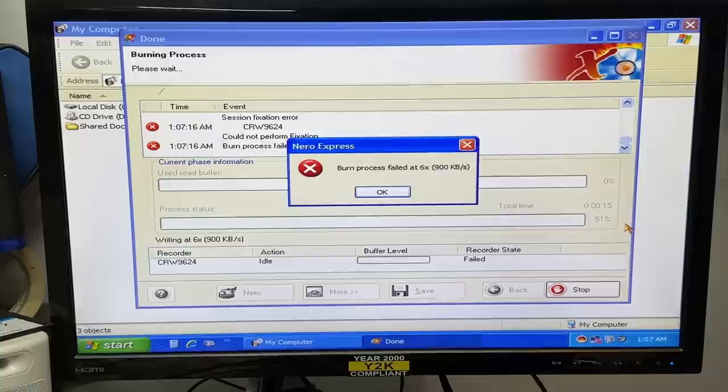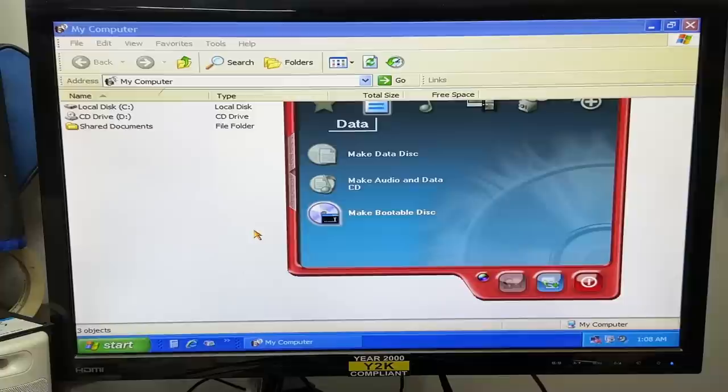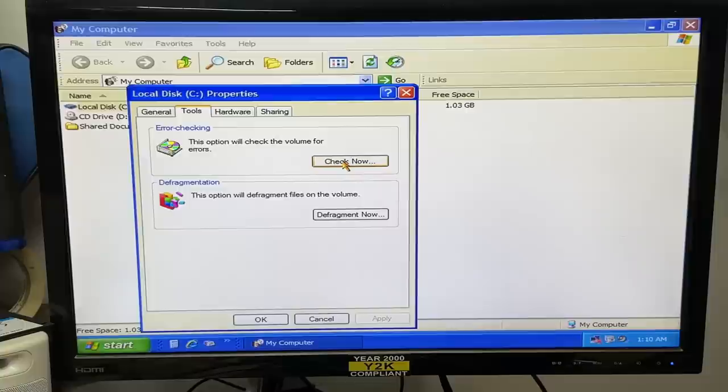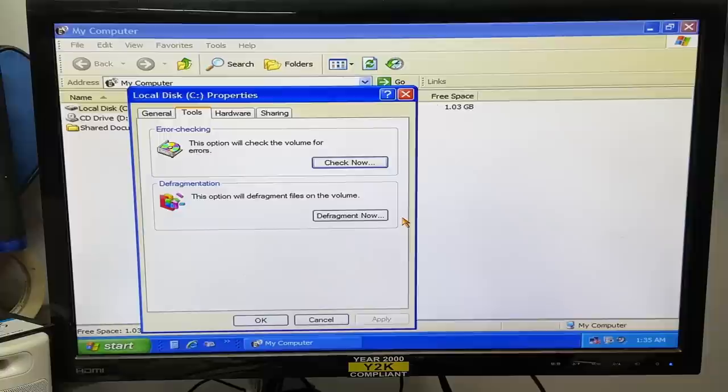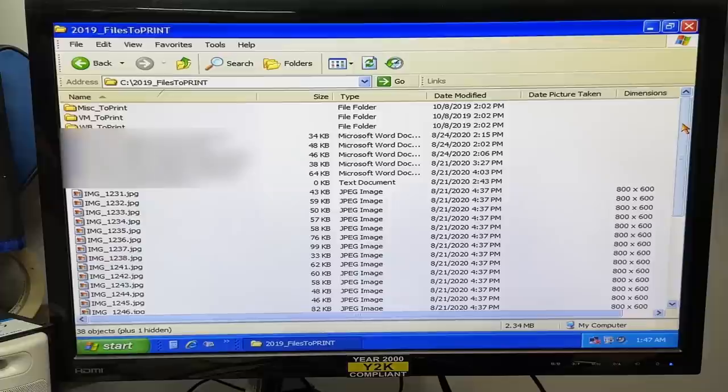Yeah, it's burning. Oh nope, never mind. Still won't read the Knoppix disk or any other CD-R I have. Well, let's do an error check on that hard drive. This could take forever because this thing is pretty full. Okay, well, it didn't complain. Never liked XP's error checking — would be nice to have just a little something that says hey, everything's all good. Wow, I am finding date stamps all the way up to 2020. Can't believe someone was still using this computer all that time. Guess that explains all the dust.